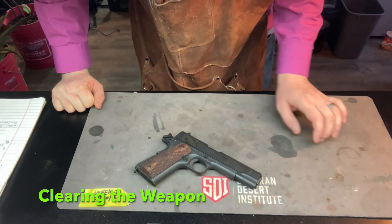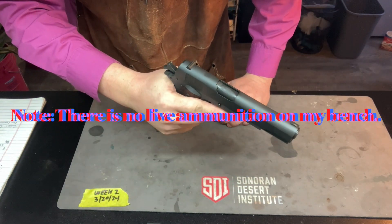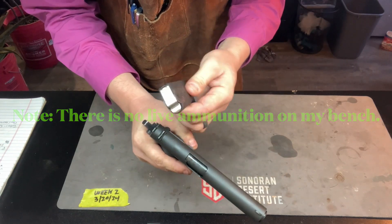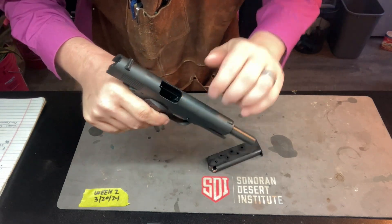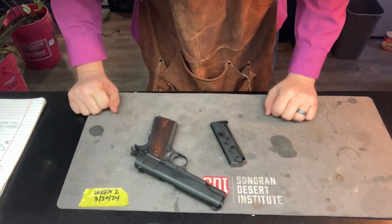Before we get started this week, we're going to clear this weapon like we always do. First thing we're going to do is point in a safe direction. We're going to drop the magazine, show that there's no ammo in there. We're going to rack the slide back, lock it in place, show that there's no ammo in there. Do a visual and physical inspection of the weapon. This weapon has been cleared.